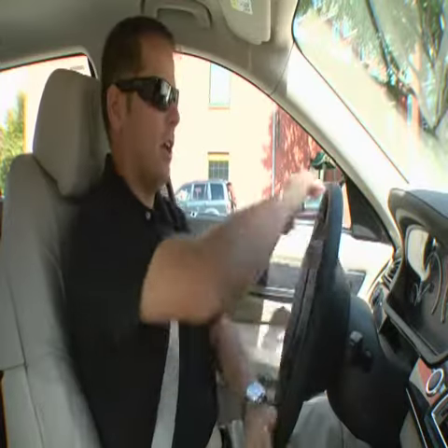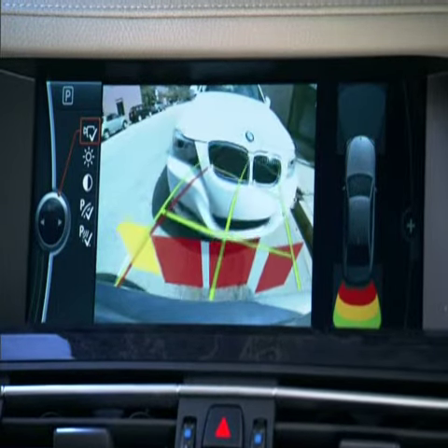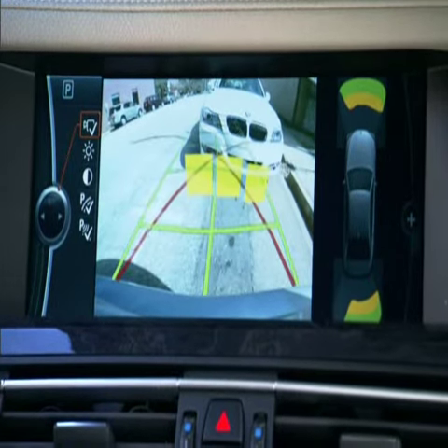When the tone goes solid, that means I'm within a foot from the car behind me and I can pull forward, and then park the vehicle.